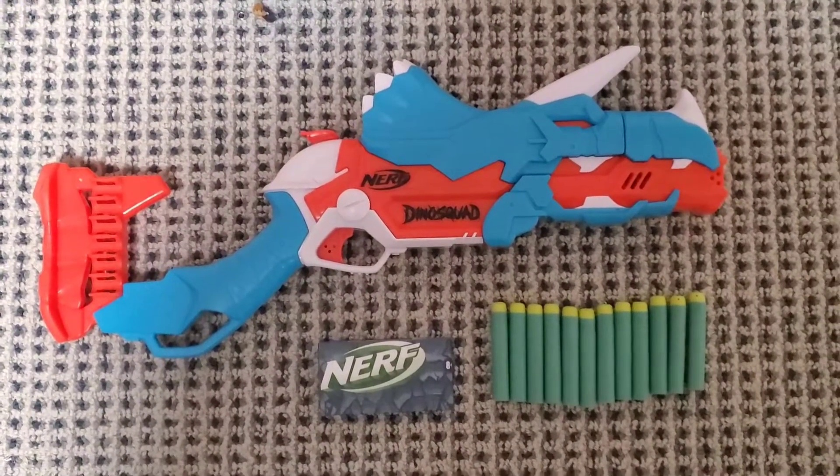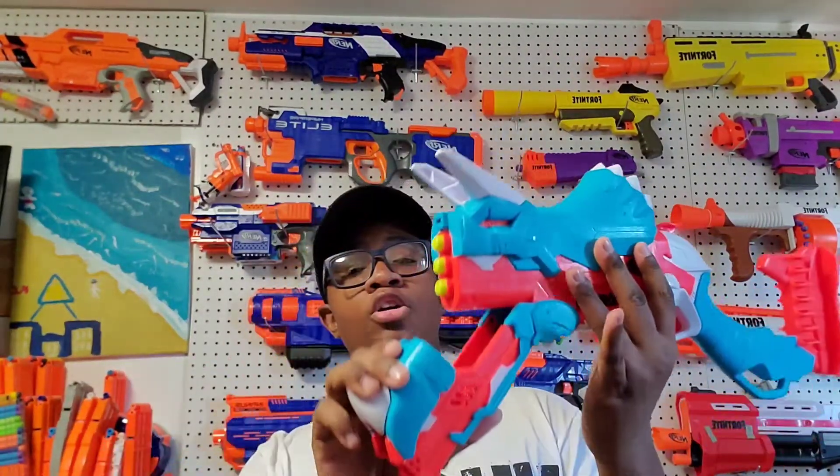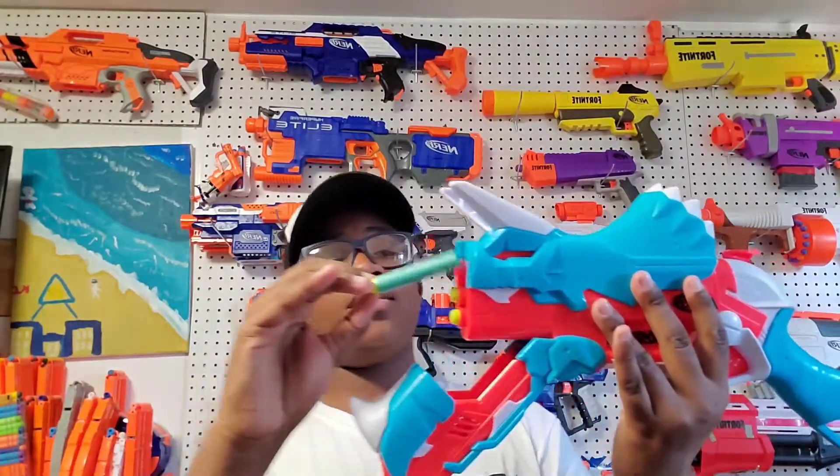Included is the blaster, darts, and instructions. Now starting off at the front of the blaster - because this is a Dino Squad blaster - we're going to put the bullets in. The reason this is a smart dart system is because you can open it right here, put your bullets in just like so, and they won't fire out until you're ready. It's a three-shot only blaster.